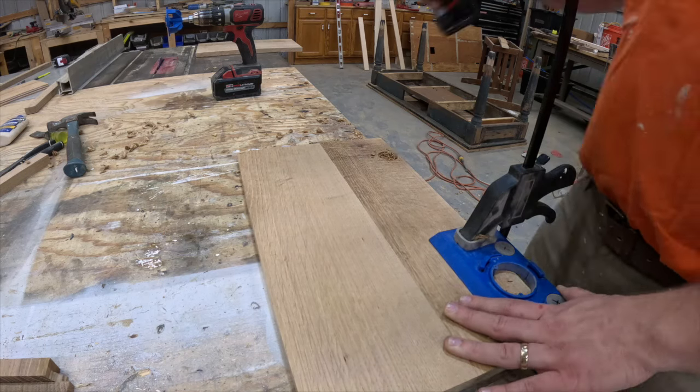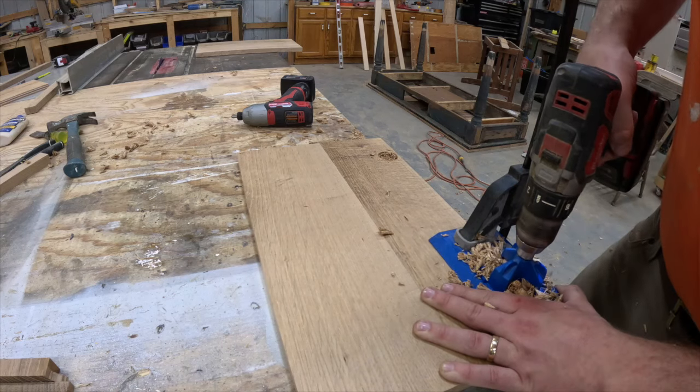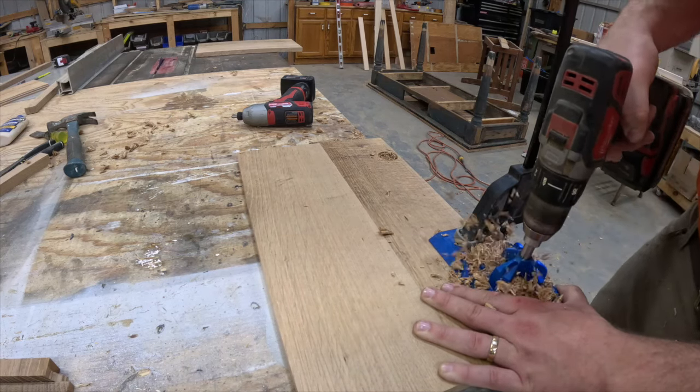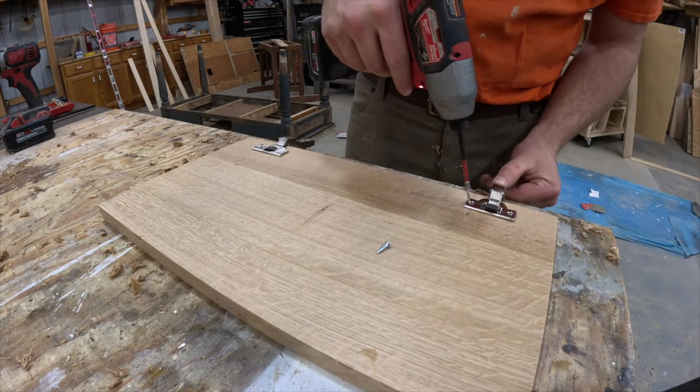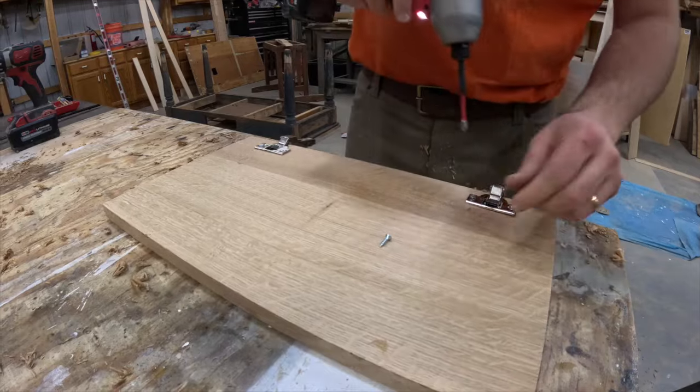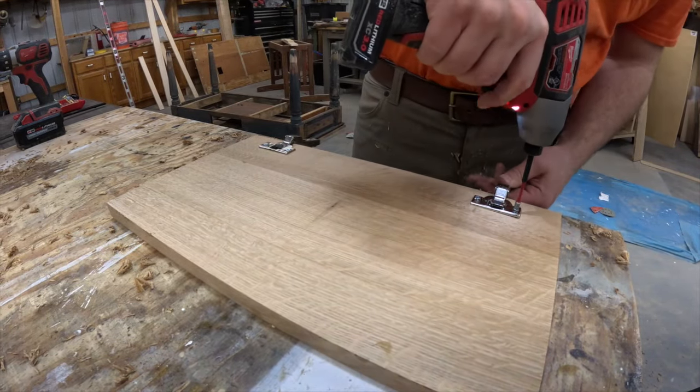Using the Kreg cabinet hinge jig, I drill all of the holes for the hinges and start installing them. For this vanity I'm going with the Blum inset face frame hinges. This hinge jig is absolutely worth every single penny — if you plan on building any amount of cabinetry it's an absolute must.